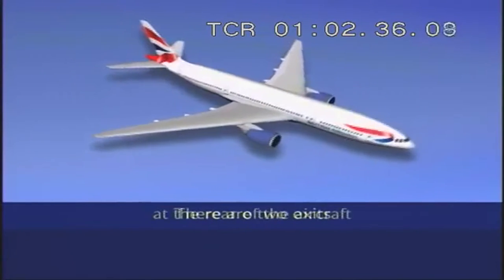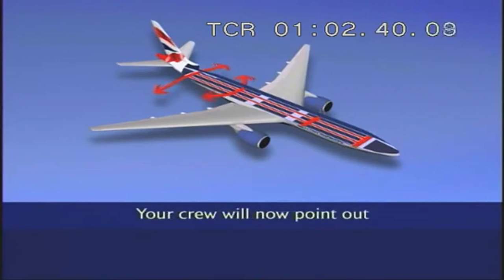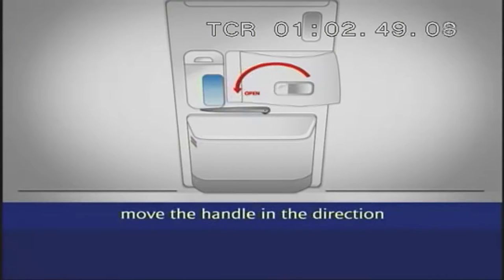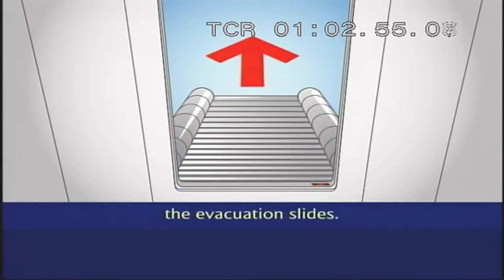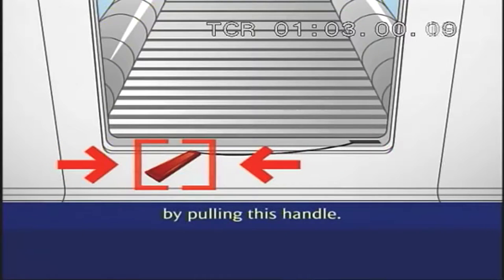There are two exits at the rear of the aircraft and two at the front of each cabin section. Your crew will now point out the exits nearest to you. To open the doors, move the handle in the direction of the red arrow. Opening the doors automatically inflates the evacuation slides. The slides can also be inflated by pulling this handle.